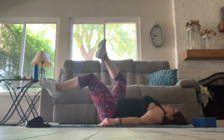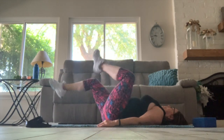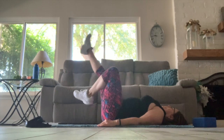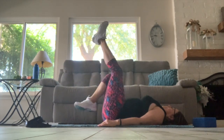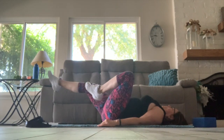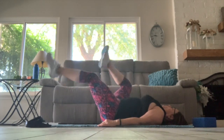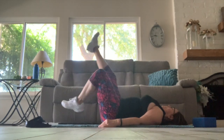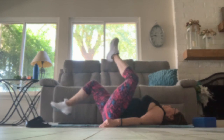Let's start by bicycling our legs forward. It's not important how many you do, but it's important that you do it as slowly as you can. You make it more challenging by bringing the legs lower towards the floor. Now let's reverse. If you find your shoulders rising up, you can turn your hands upward to relax the shoulders.